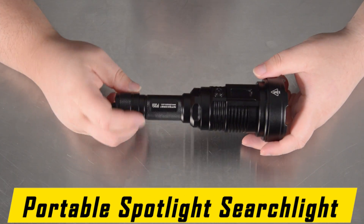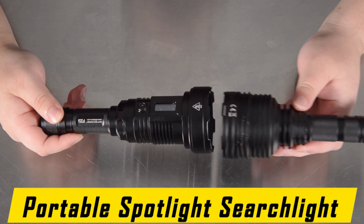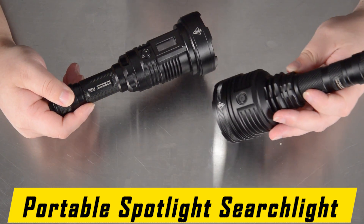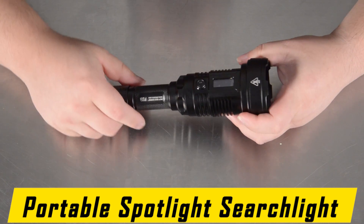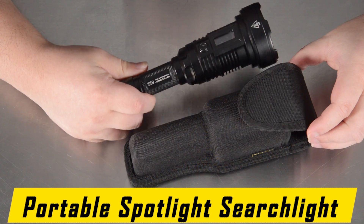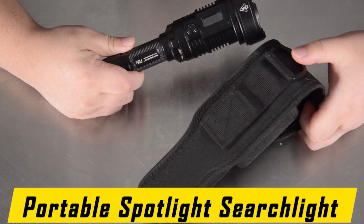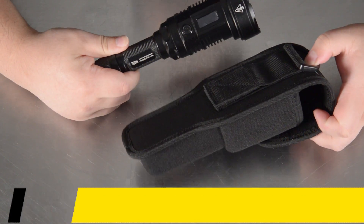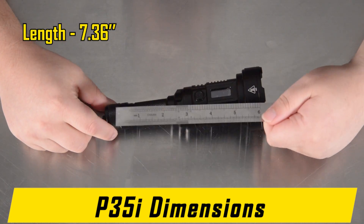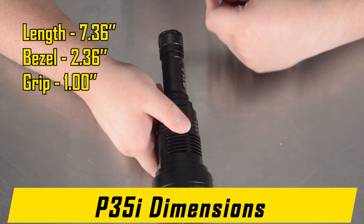Although the NICOR P35i is rather front-heavy, it is not that much different — the bezel diameter is nearly identical to the NICOR P30i, which was a long-throw LED flashlight introduced previously, and thus it is not the most comfortable to carry. However, it comes with a specially designed holster that mates with the P35i, with a Velcro backstrap as well as a solid plastic loop that can be used to attach it to backpacks or belt loops. Here are the dimensions: 7.36 inches in length, bezel diameter of 2.56 inches, and grip diameter of 1 inch.